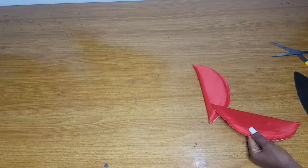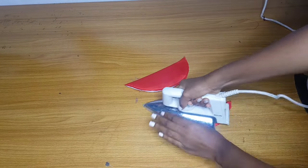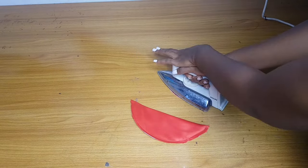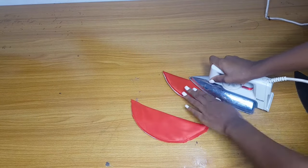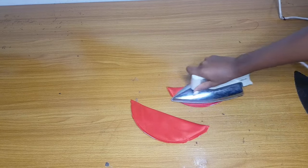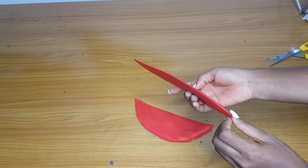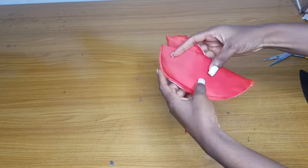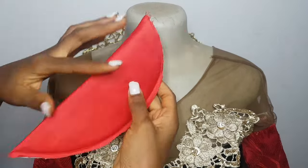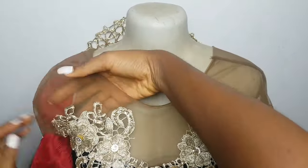I'll go ahead and iron it down. This is for the people that want their shoulder pad to be flat — if you want it flat, just sprinkle water on it and iron it, and it will be flat. This is very okay for your ready-to-wear dresses. I bought two of them for 200 naira — 50 naira each. Here is the dress that I'm adding the shoulder pads to.